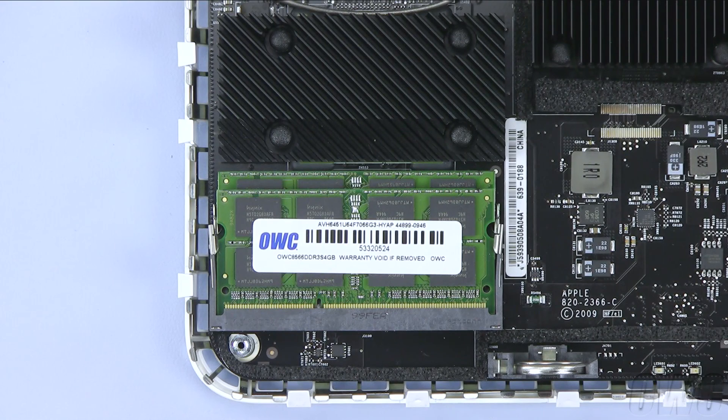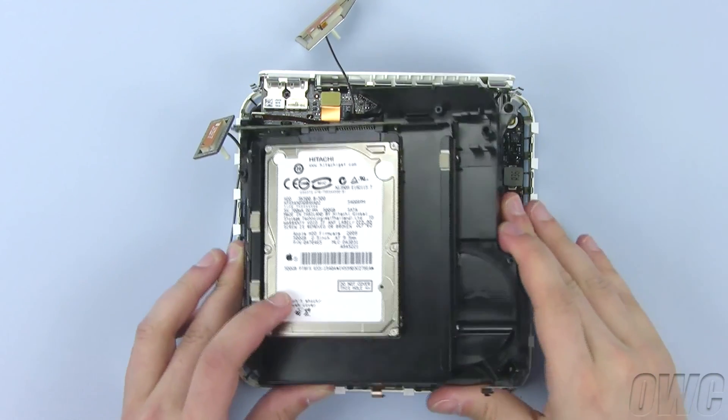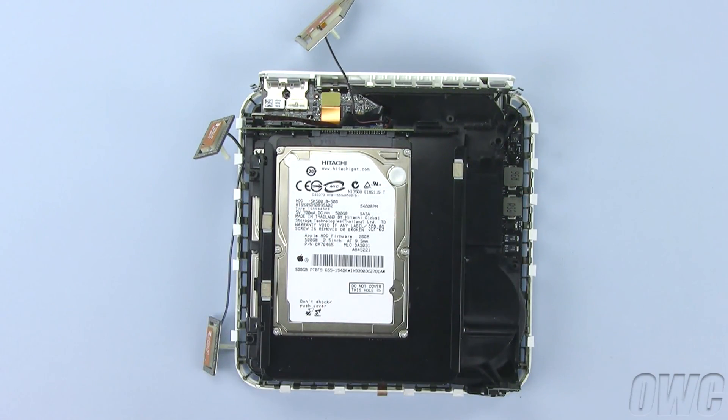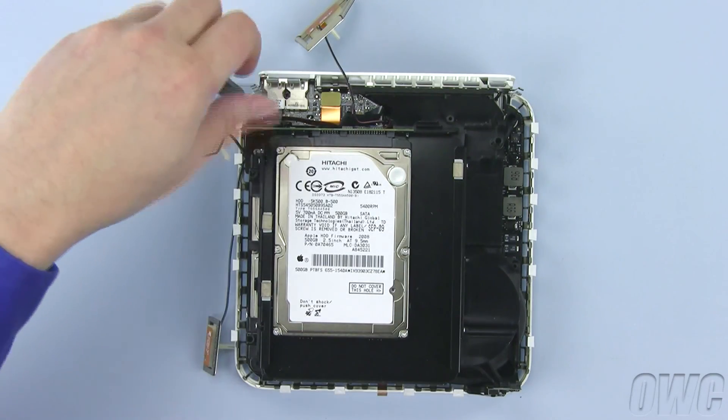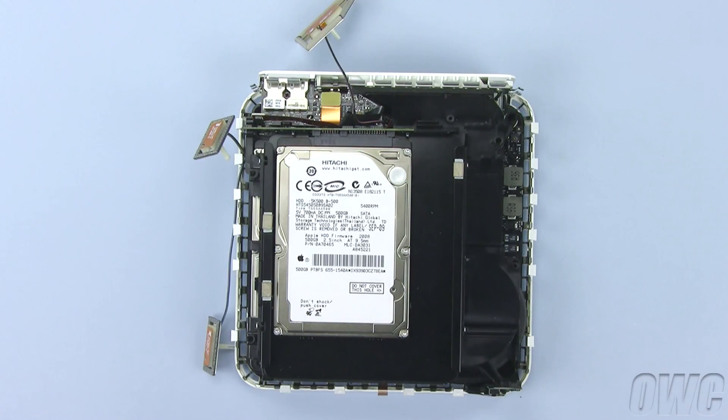You are now ready to close up the Mini. Replace the drive assembly, being careful not to pinch the antenna cables. You'll be able to feel the assembly connector slide into place when it's properly aligned. Once the assembly is in place, reattach the four screws you removed earlier. Remember that the larger screw goes in the front right spot.